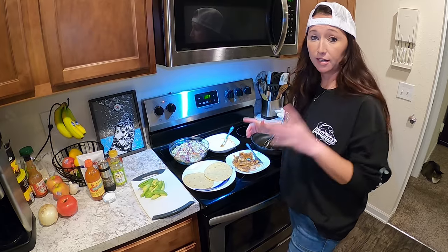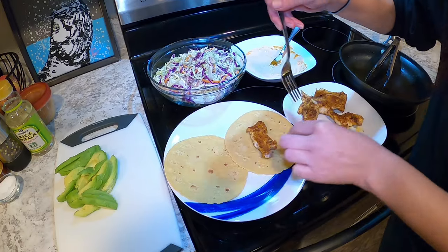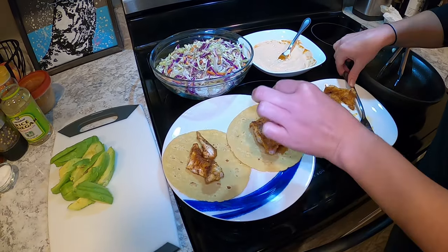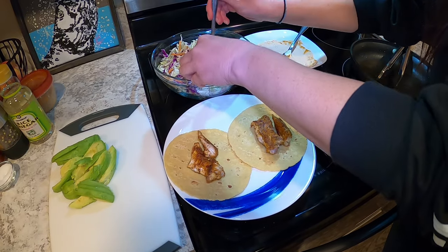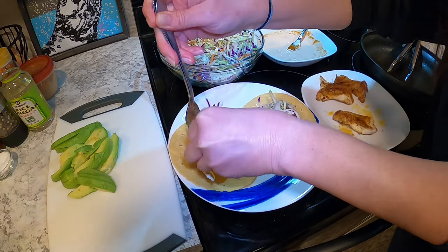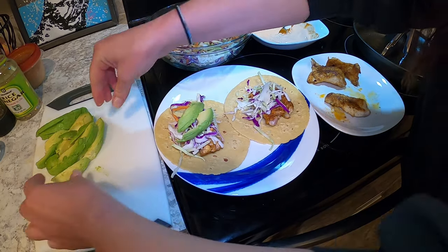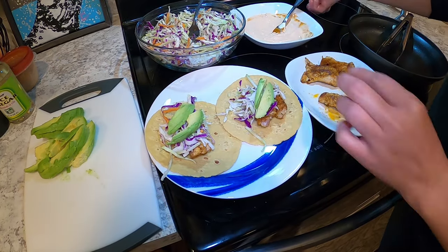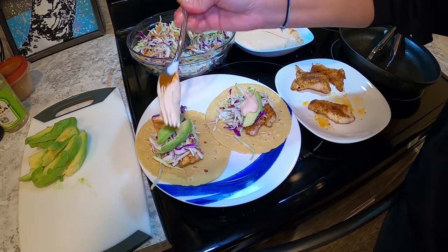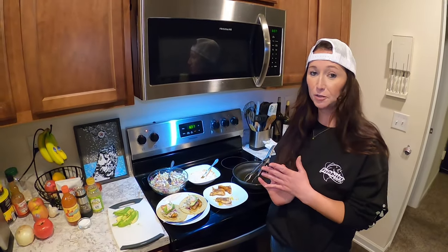Now that you have everything prepared, it's time to assemble your taco. Take a couple pieces of your fish and put those right in those amazing tortillas. Top with your slaw, a couple slices of avocado, and a little crema. And there you have it — Blackened Sheepshead Tacos. Enjoy!